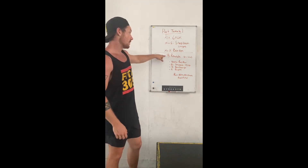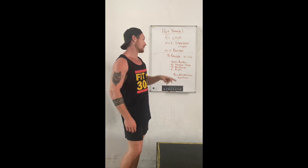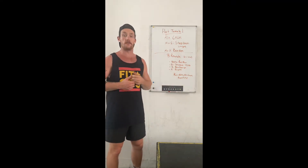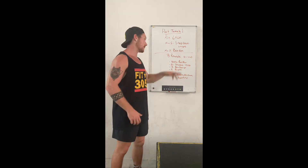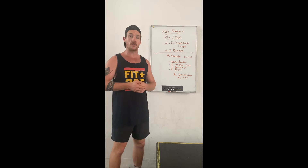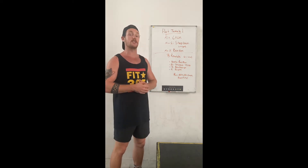After that, we've got 3 rounds of a 300 meter run, preferably. If running is an issue for you or for whatever reason, you can always substitute a row. Or if you have a stationary bike, you can double that distance and do 600 meters.